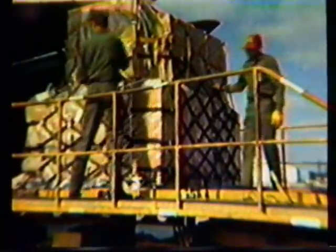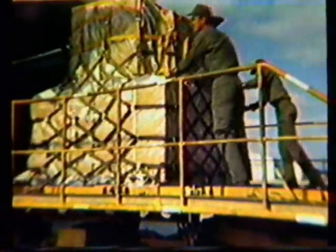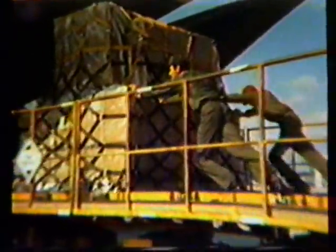Most importantly, where the A models averaged only 58 percent utilization of their maximum payload weight capacity, the B models utilize 85 percent. Since overall military cargo is usually of low density, the C-141Bs, with the added volume, are substantially more efficient in airlift potential.